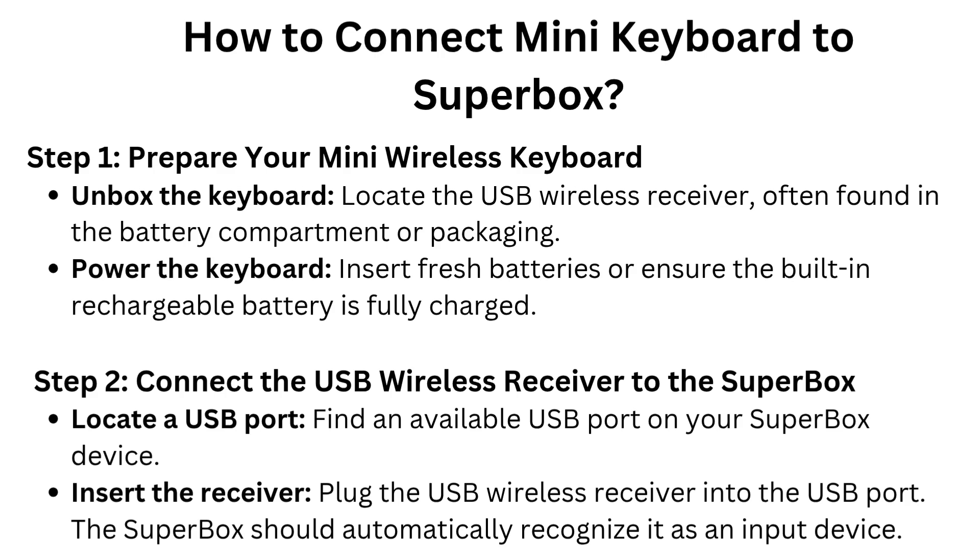Step 2: Connect the USB wireless receiver to the Superbox. Locate an available USB port on your Superbox device. Insert the receiver by plugging the USB wireless receiver into the USB port. The Superbox should automatically recognize it as an input device.